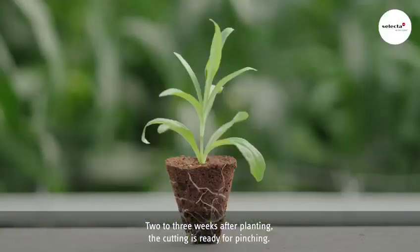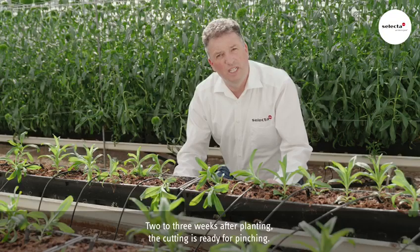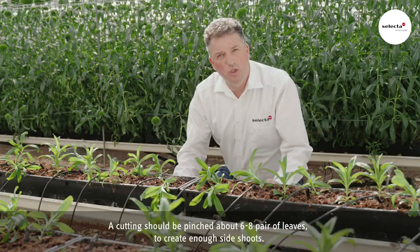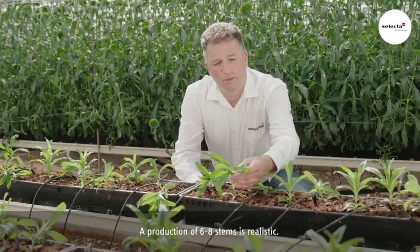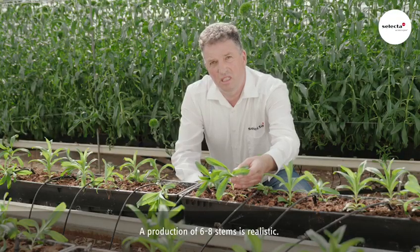Two to three weeks after planting, the cutting is ready for pinching. The cutting should be pinched about six to eight pairs of leaves to create enough side shoots. A production of six to eight stems is realistic.